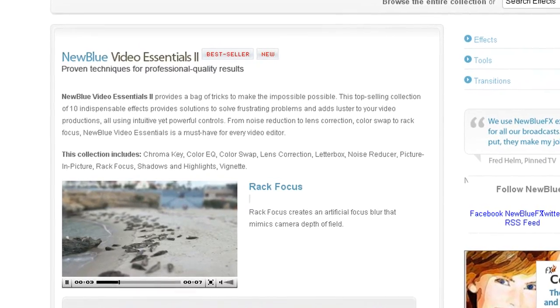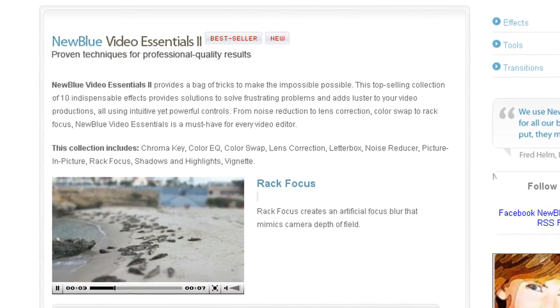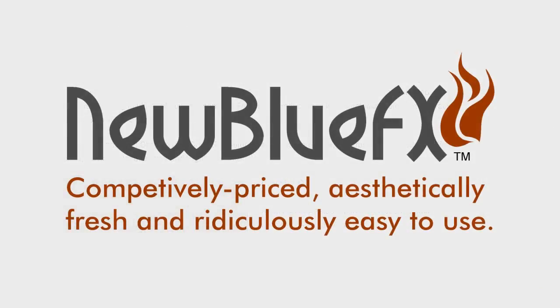This is Melissa Jordan Gray. Thanks for joining us and learning a bit more about NewBlueFX. Competitively priced, aesthetically fresh, and ridiculously easy to use — this is a great place for us. Let us know.